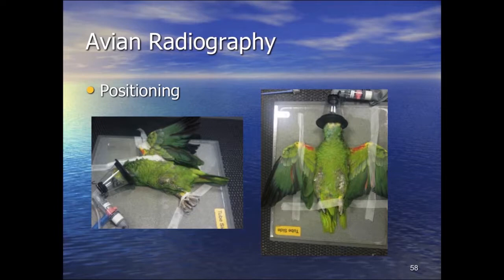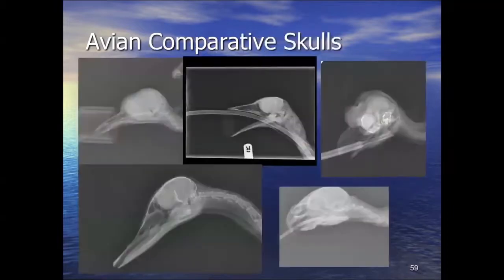You'll note that in both standard views you're actually taking the same view of the wings — effectively a ventrodorsal or dorsoventral view of the wings in both. If you want an anteroposterior view of the wings it's incredibly difficult to do without holding the bird upright or upside down across a plate. For health and safety reasons I can't recommend that, but there is pretty much no other way. To be fair, you can usually work out what's going on with a wing from one view, though it does make life a little more tricky.